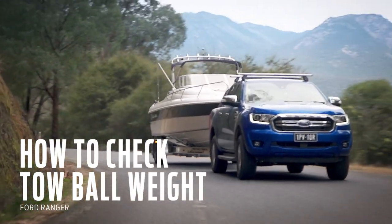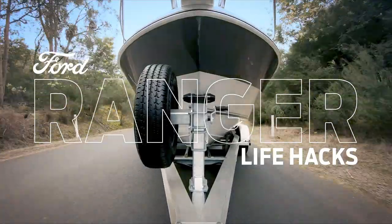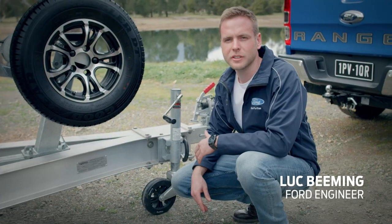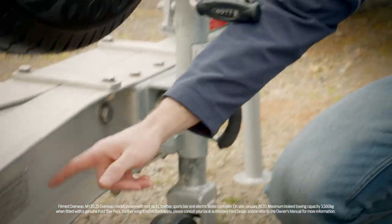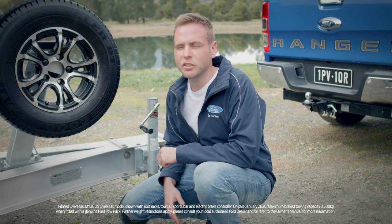When towing a heavy trailer, one thing you need to consider is how much weight you're putting on the tow ball. First up, check your compliance plate for the total weight of your trailer, and then account for any additional weight you put in the trailer.